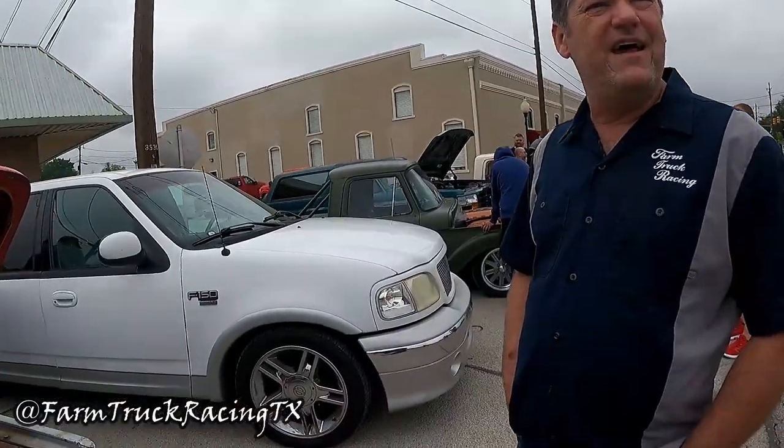You guys have seen these trucks, especially the green one. I have Dennis here — what's up Dennis, how are you doing? He's got this one. I had to start with the unibody — I'm a unibody guy, though I don't own one. Tell me about this unibody a little bit.